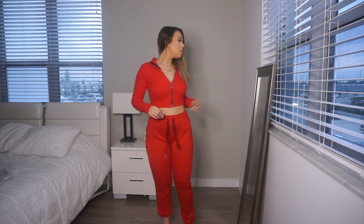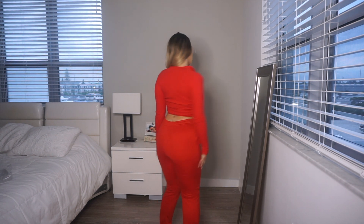Next up is this red lounger set. This is so beautiful — it's called the First Class Lounge Set. I've never ordered loungewear from Fashion Nova before. I've always wanted to, but every time I buy clothes online it's always for going out. I did want to buy more loungewear and had so many options, but I came down to two. So this is the red one — it is so pretty.